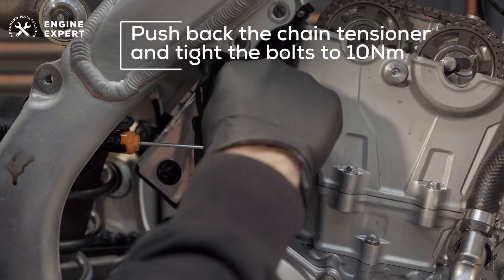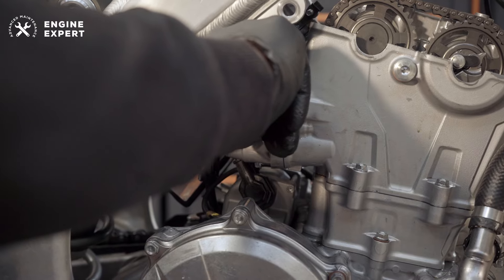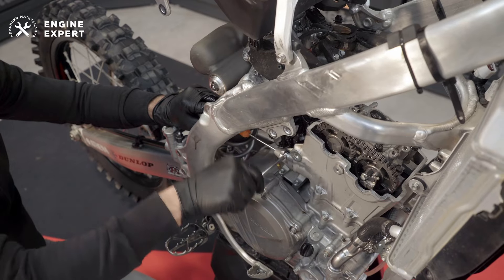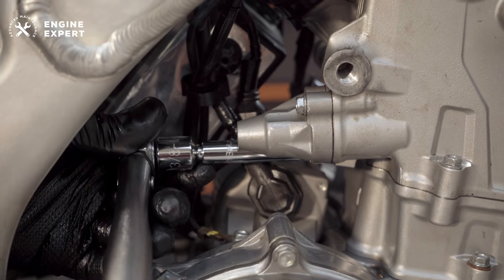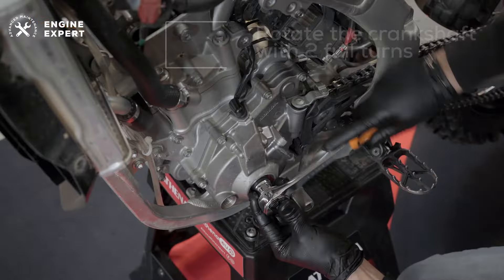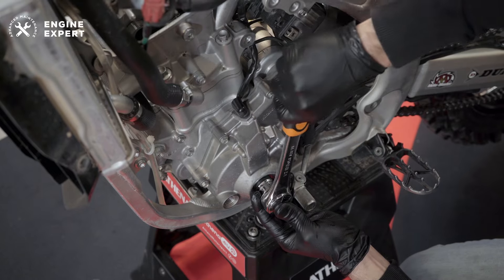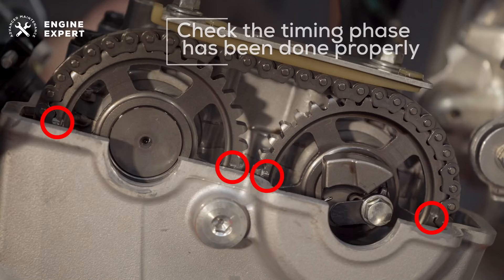Now, back to the chain tensioner. Push it back using a flat-head screwdriver and tighten the bolts to 10 Nm. After this, rotate the crankshaft with two full turns by turning the primary drive gear bolt. Making sure the timing marks align, check that the timing phase has been done properly. And finally, reassemble the valve cover.